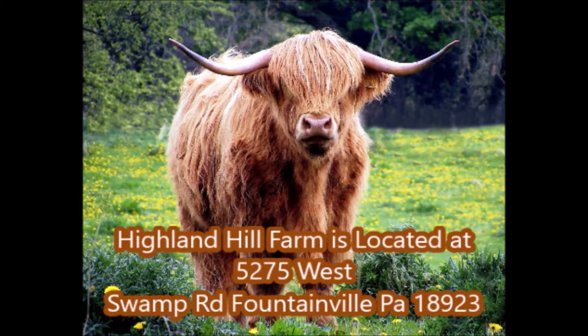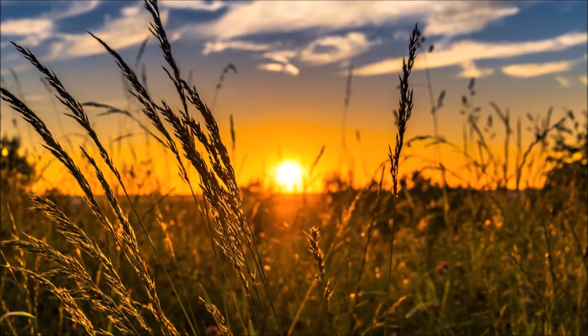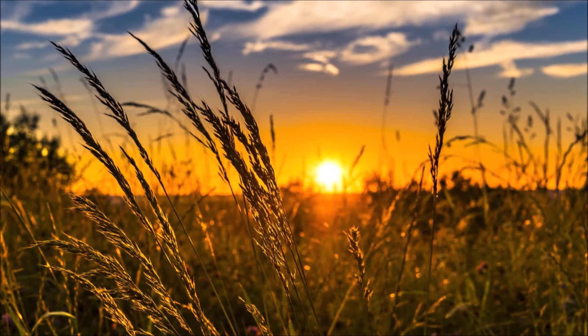Highland Hill Farm is located at 5275 West Swamp Road, Fountainville, PA and we are open until sunset.